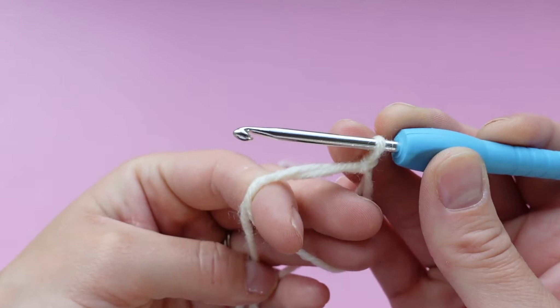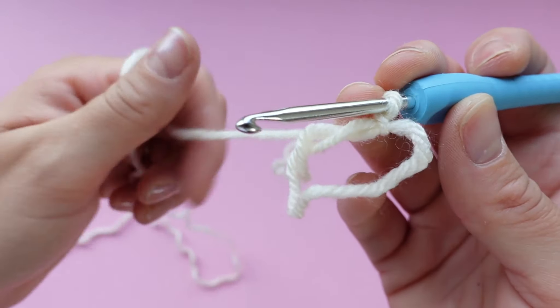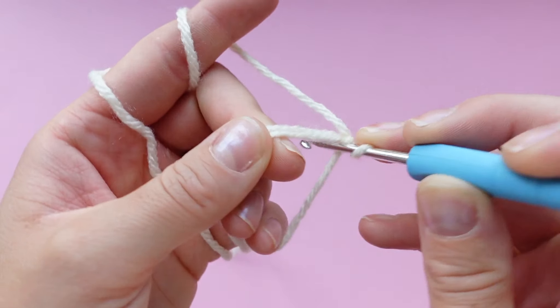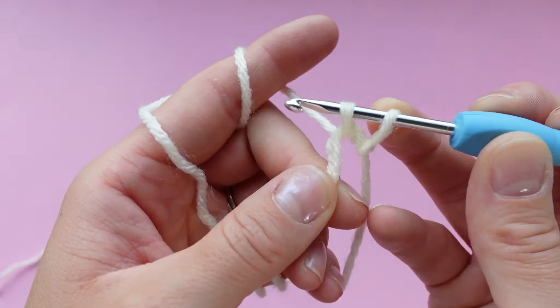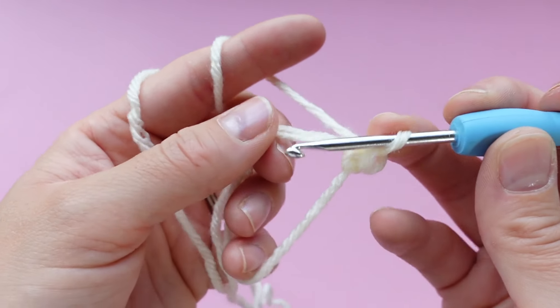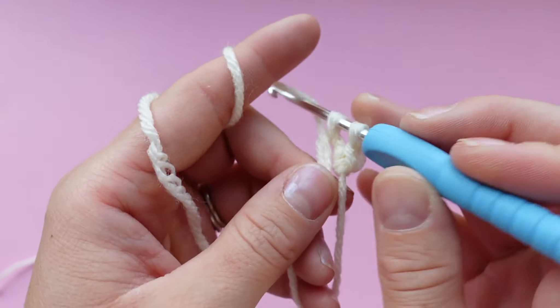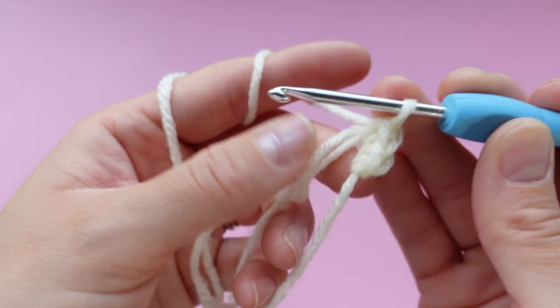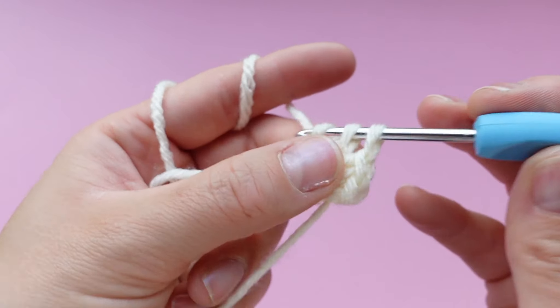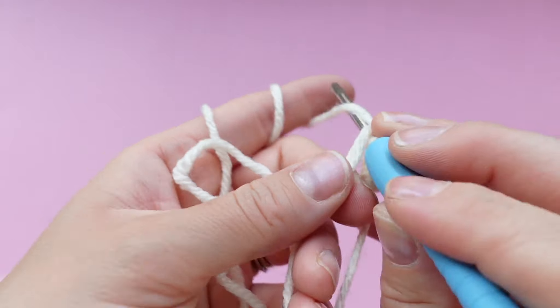Now we can make our single crochets in the magic ring. Hold your magic ring like this and make sure you are single crocheting under both loops — the tail and the magic ring loop. If you don't do this, you're not going to be able to pull it shut later. Place six single crochets in this magic ring — that's four, five, and six.